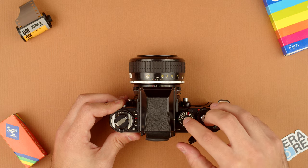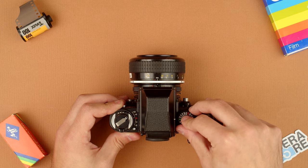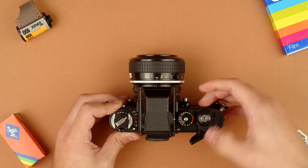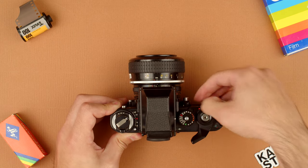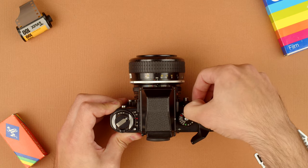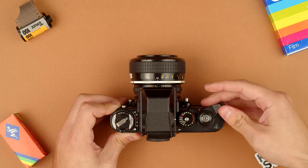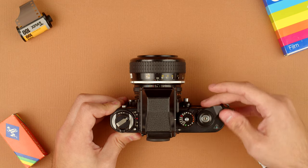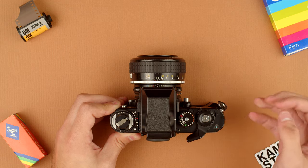To release the shutter from A mode, press this silver button and then you can rotate freely. And moving on, we have the on/off switch here. That's on when the red dot is visible, and off when it isn't.